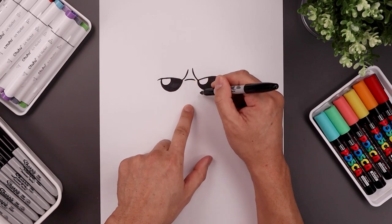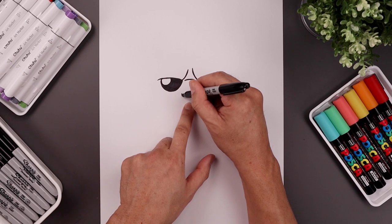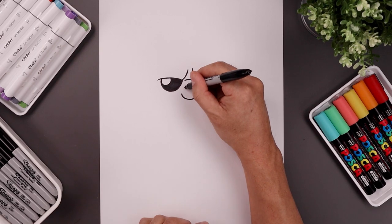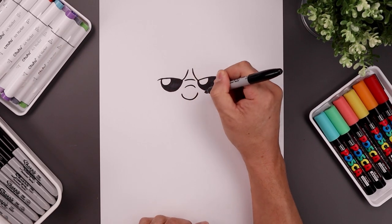Let's go back to the center and draw the bottom edge of the nose. Starting on the left, curve those down and then up. Then move up and draw a short curve going up and down across the bridge of the nose.